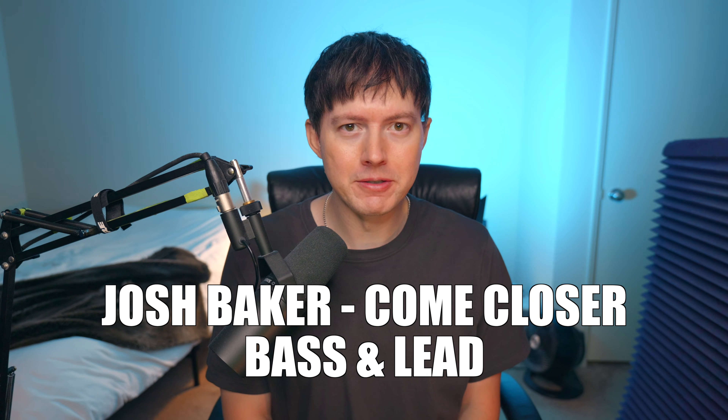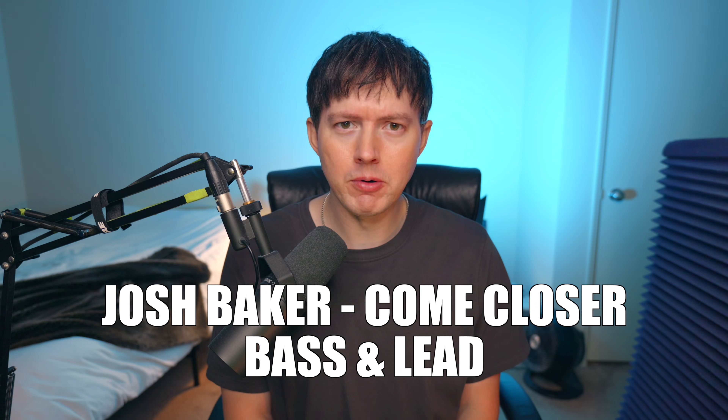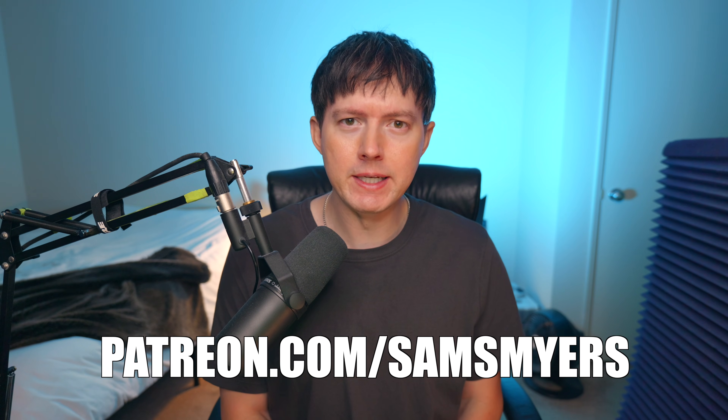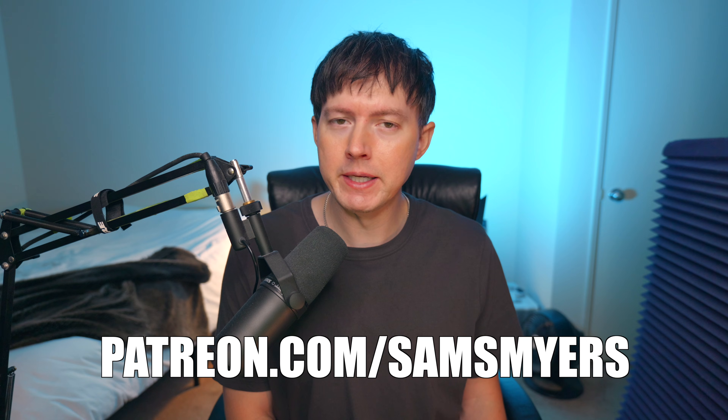What's up everybody, Sam Smythe here. Today I wanna show you how to make the bass and lead to 'Come Closer' by Josh Baker. Before we get started, please make sure that you are subscribed to my channel and give this video a like. If you do wanna grab the Serum presets to this bass and lead, you can find them in my Patreon.